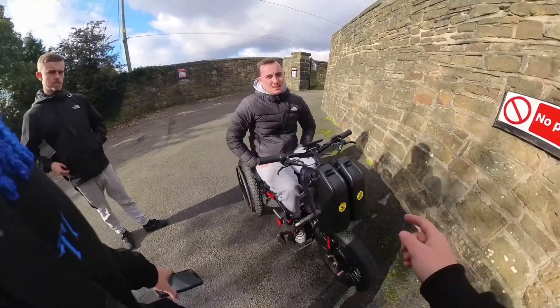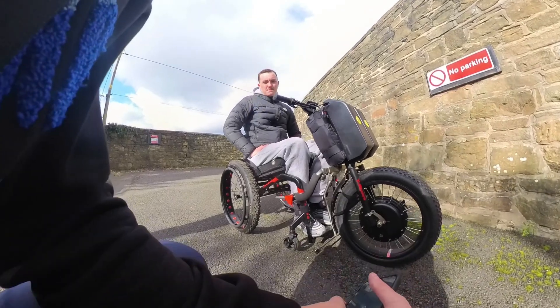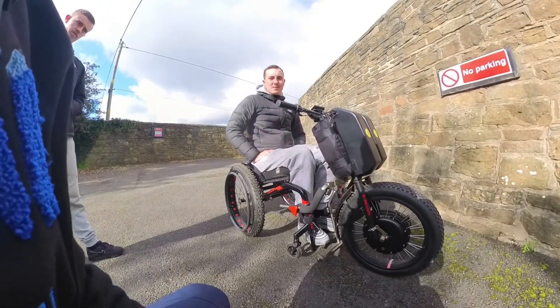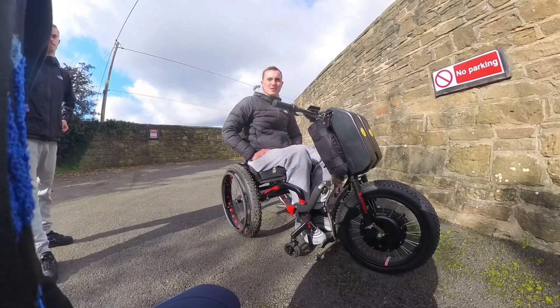They claimed it was a 1500 watt wheel - this is a 1500 watt wheel. I'm sure yours was a 500 watt, something like that? They said it was 500 watt, but that controller down on the side apparently pushed 2,000 watts out of the motor.